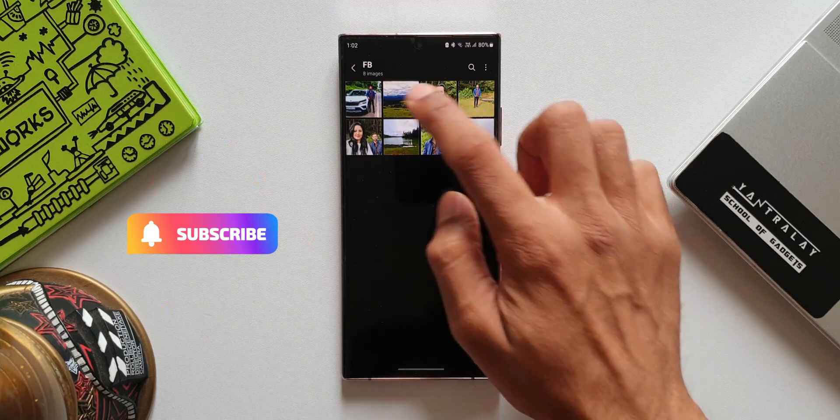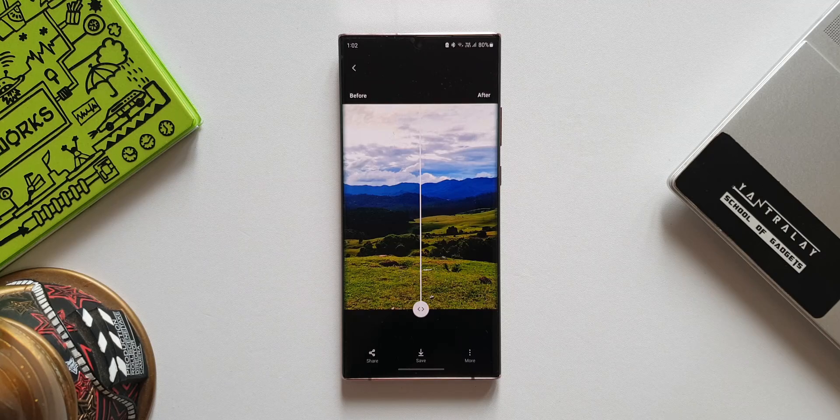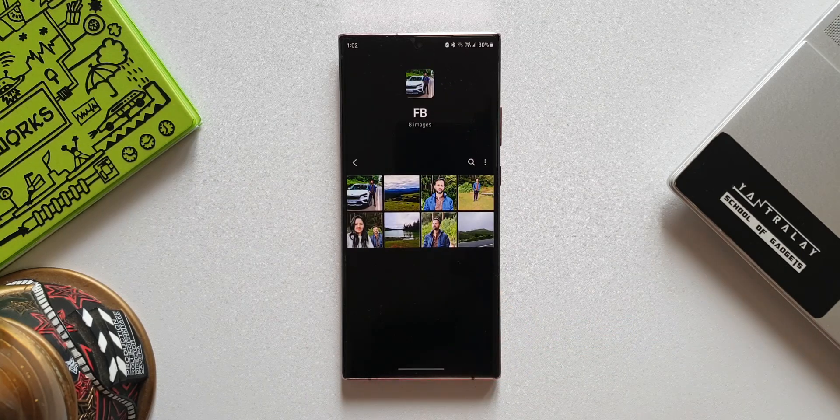As we all know, remastering a picture is going to enhance a particular image in your album. When you tap on remaster, the AI inside the phone will work on it and make an existing image look much better. Now once we have remastered an image inside the gallery, there was no way to revert back to the original image on previous versions of One UI.